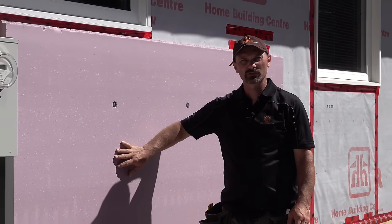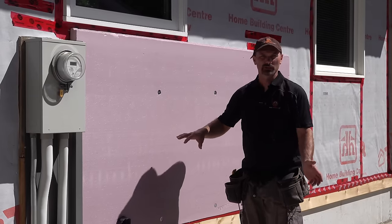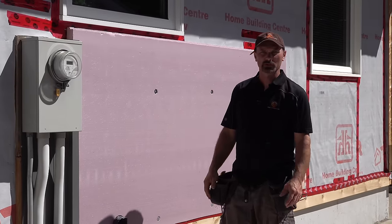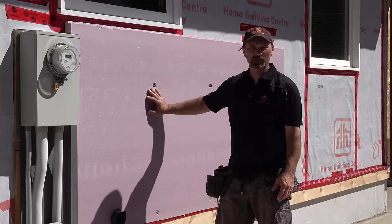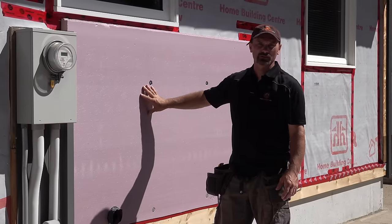Hi, I'm Shannon from HouseImprovements.com. In today's video I want to show you what I would do to add rigid insulation to the exterior of your home. Basically you'd want to be doing this to improve the R-value of your home, and in our example today we're adding 2-inch XPS insulation to the outside.